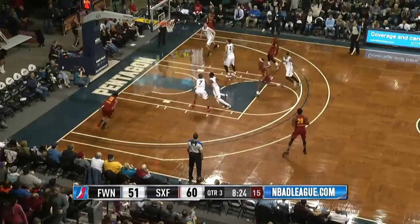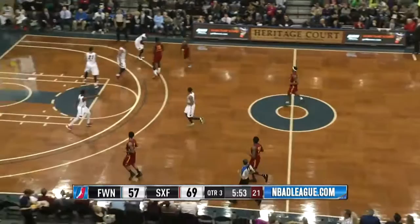Lucas trying to drive on Mullins, will shoot over him instead, rainbow shot hits. Feedback to 12, 69-57.